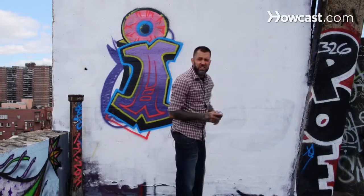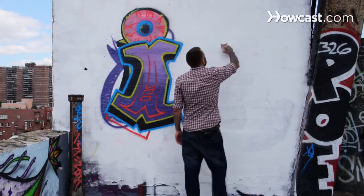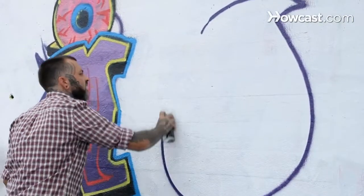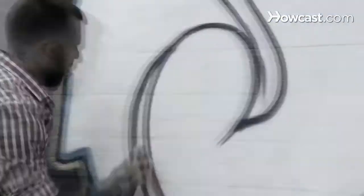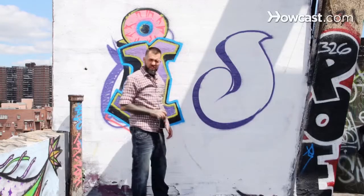Off to the letter J. Let's get back into some more bubble letters, also known as throw-ups. Kind of starting off here, just getting a straight line and creating a 3D. That's a very slick, joyous J.